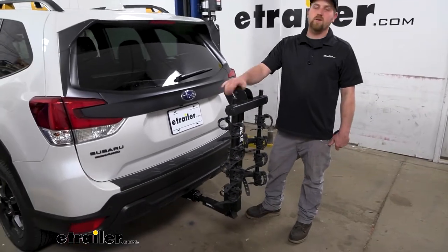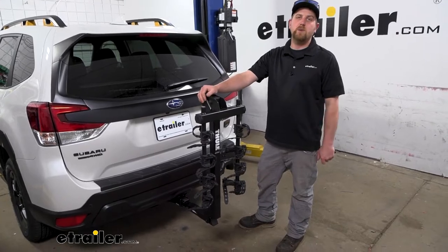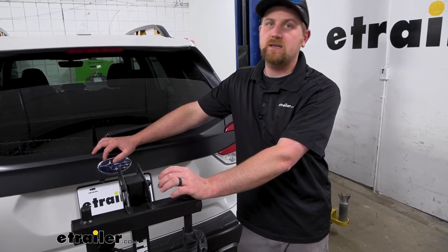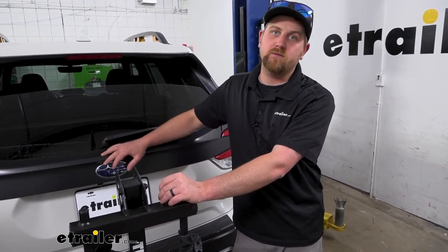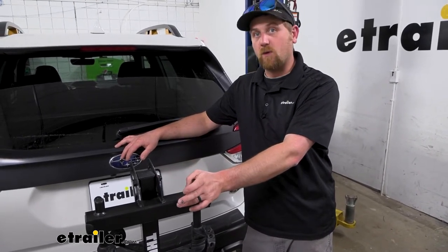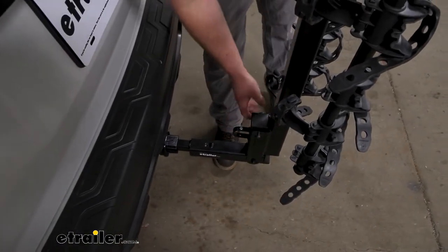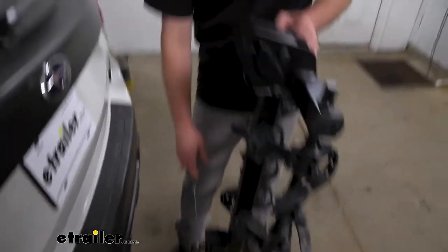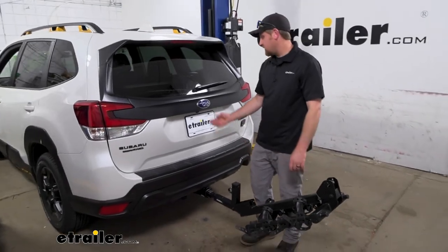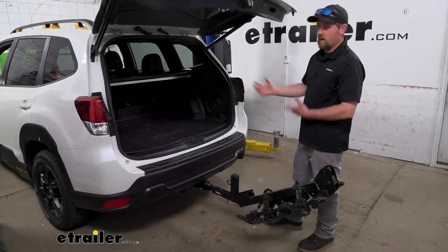In the folded position, you really shouldn't run into any issues even if you have a smaller garage or need to swing into a tighter spot. One of the big questions we get asked all the time about hitch-mounted bike racks is whether you'll still be able to get access to the back of your Forester. With this one, the answer is yes — the rack swings down out of the way and allows you to get inside. It swings down quite a bit actually, more than a lot of other racks, and really gives you a lot of space to open up the Forester and get whatever you need out of the back.